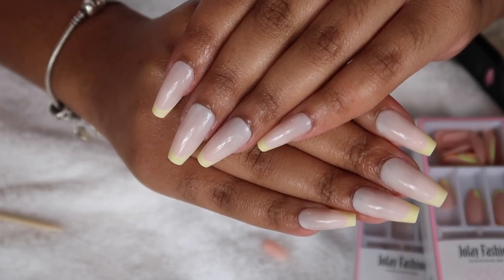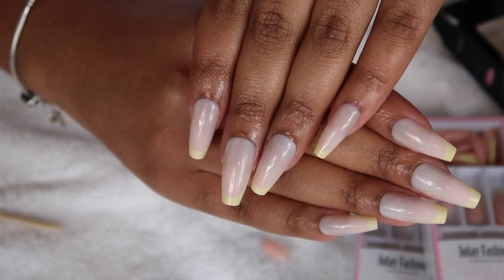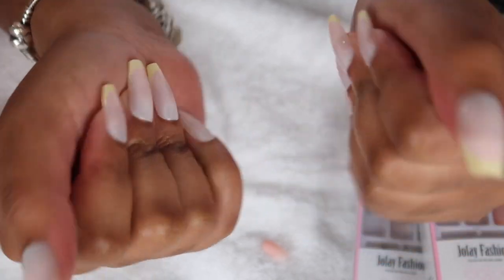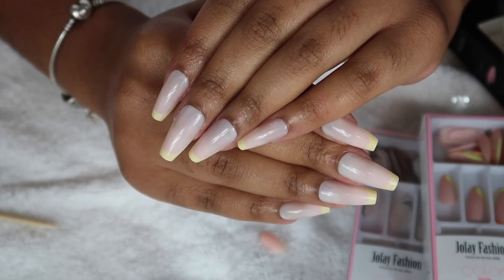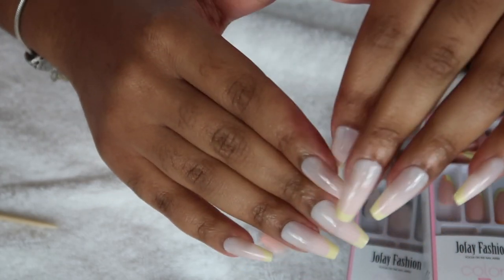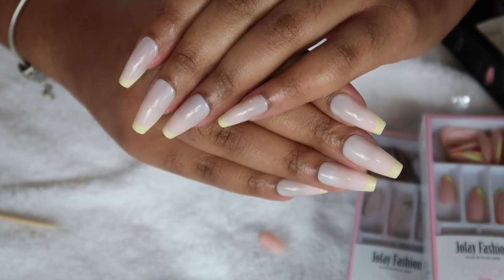This is the final result and I am so happy with them. They look like I literally just left the salon — so gorgeous, so cute. Y'all, you need to get your hands on these. Don't forget to enter the giveaway and be sure to check out their Amazon storefront in the description down below. Thank you so much, Jofe Fashion. I love y'all — bye!